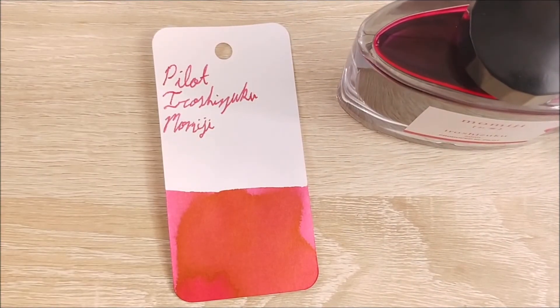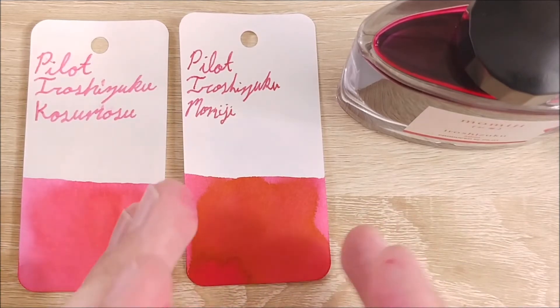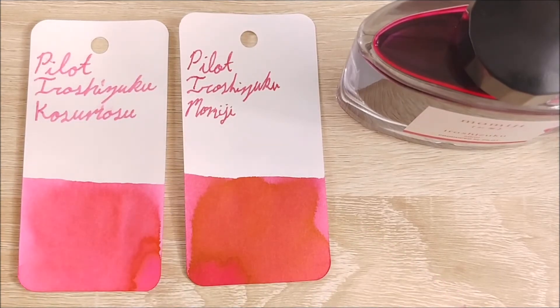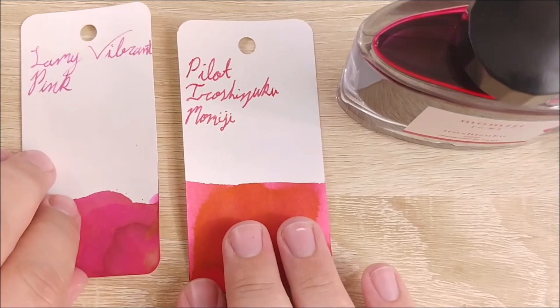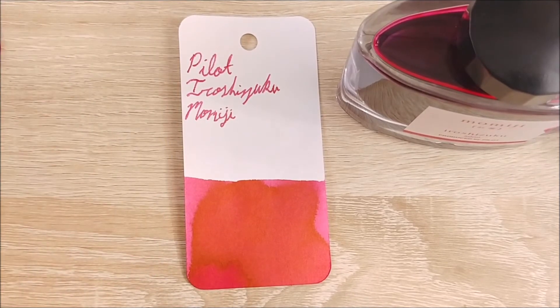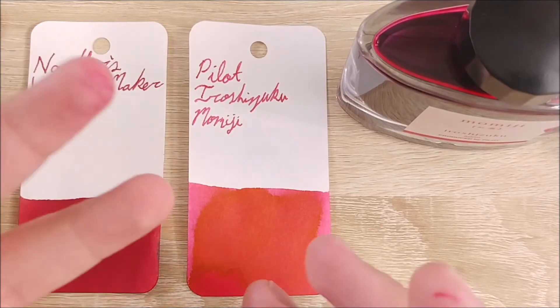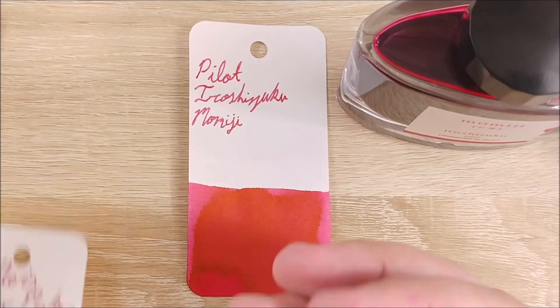Let's go ahead and compare it to some other reds and maybe a pink here. Here it is with Kosumosu, which is a pink from the Pilot Iroshizuku line — you can see it is quite a bit darker, much darker than the Kosumosu. They're close-ish, but if you're wanting something just slightly more readable, I'd probably go with the Momiji. Here it is against the Lamy Vibrant Pink — very different colors, to be honest; I just threw it in there as it's kind of a pink with similar goldish brown tones. And last, Noodler's Widowmaker, which is more of a red. So you can definitely see this is a pinkish red — it has that pink tone to it. So if that's something you're looking for but you still want that readability, that darkness and saturation, you might want to go here.